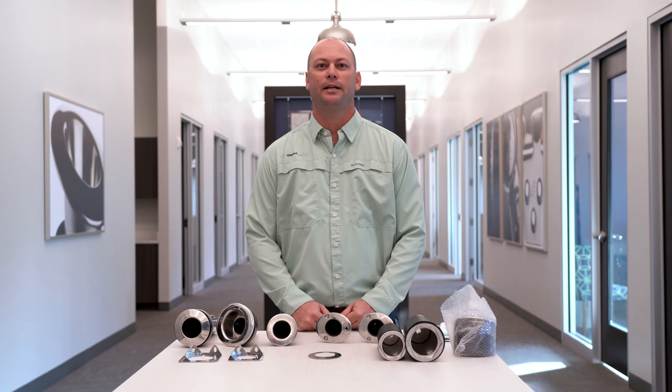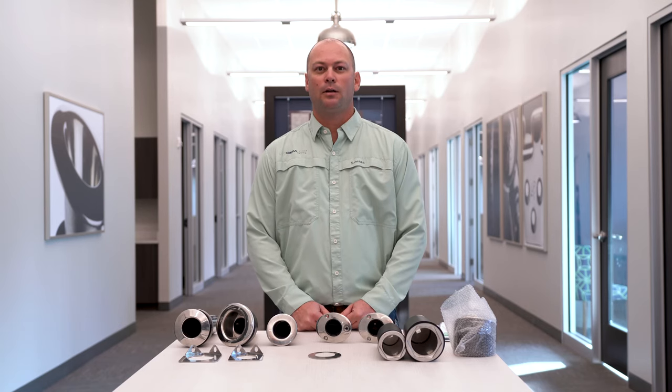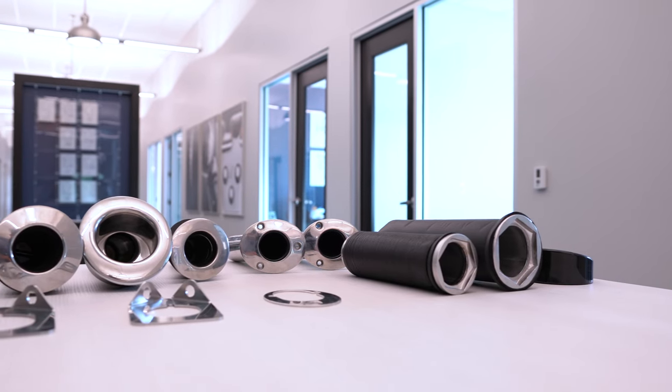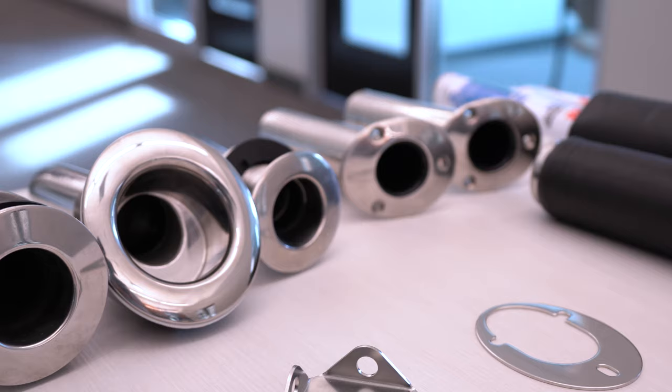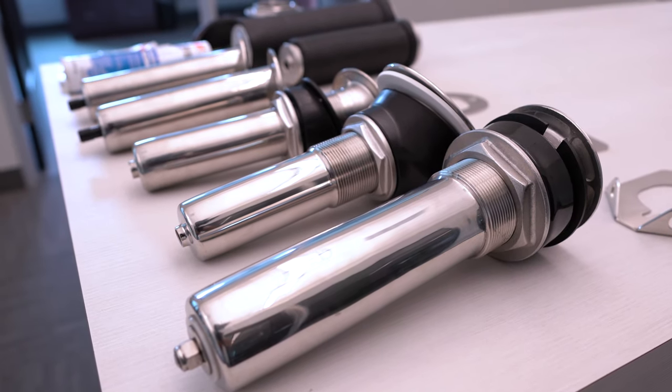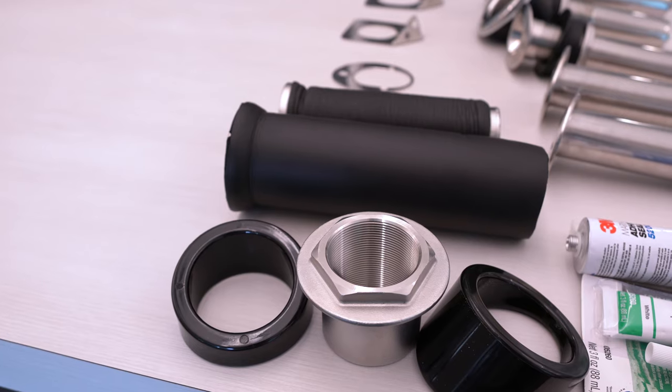Hey everybody, I'm Jerry from Jimlux and today we're going to talk a little bit about rod holders. Our assortment of rod holders has grown over the past few years and we've gotten a lot of questions on differences, applications, things like that, so I'm going to go over that with you guys today.